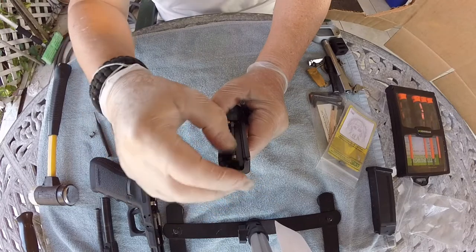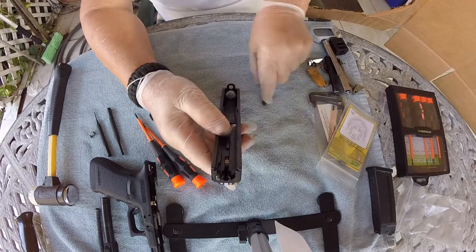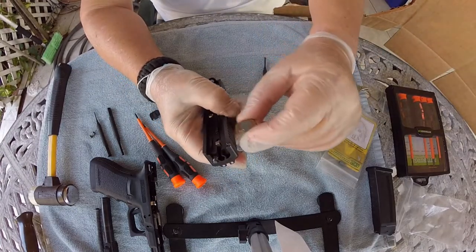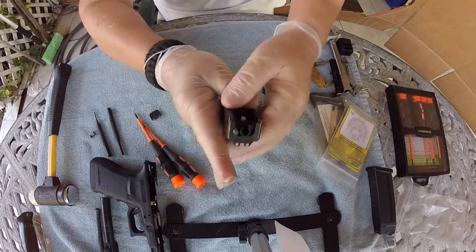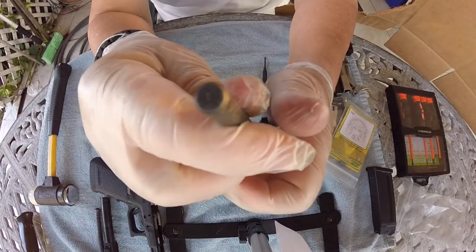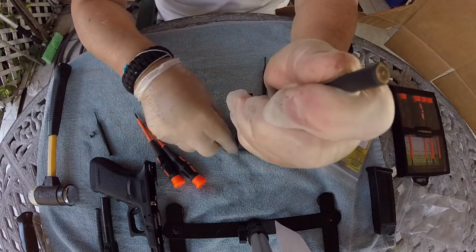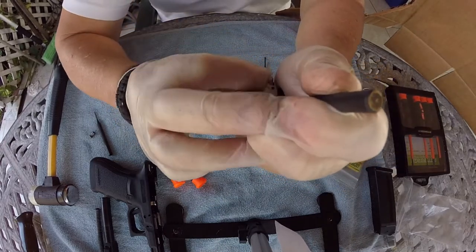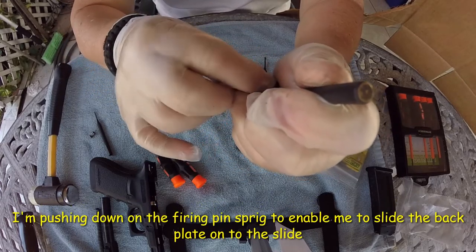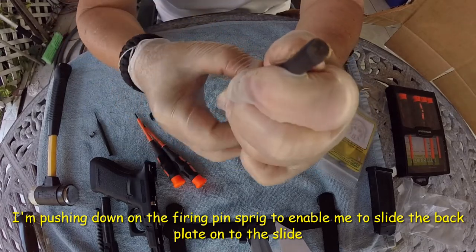We're going to install our striker back in. Now I know you guys brag about the punisher, but this is the only one I can find at the time. What you want to do is get a bigger size punch, push down, and start sliding the back in. Oops — that is backwards. I'm having a hard time working with these gloves; I'm about to take them off.